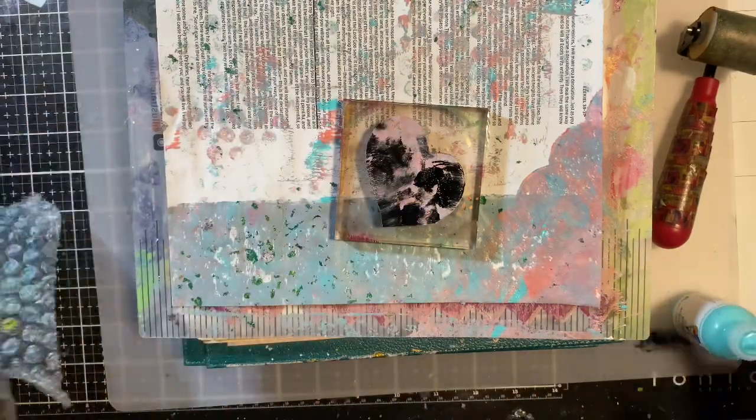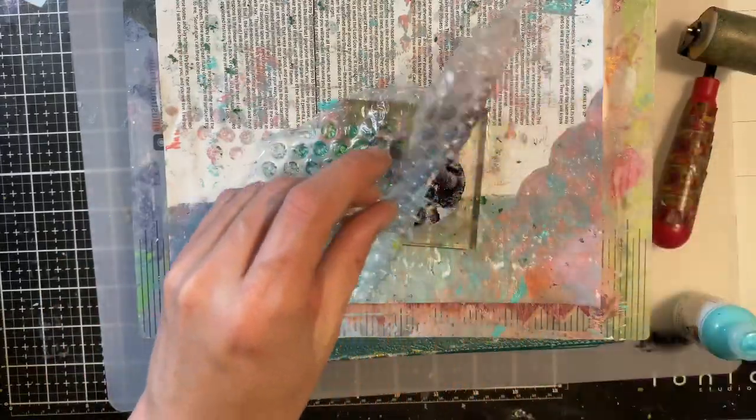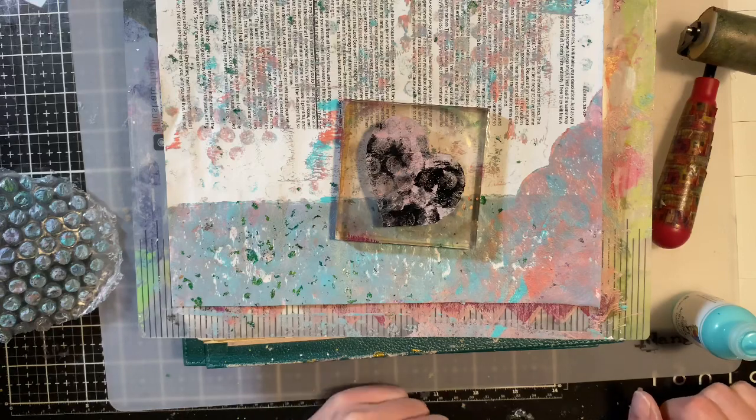I'm going to go ahead and remove some of that color with this right now, and that's probably going to disappear a little bit. You don't ever want to use your heat tool on your gel plate or gel petite.